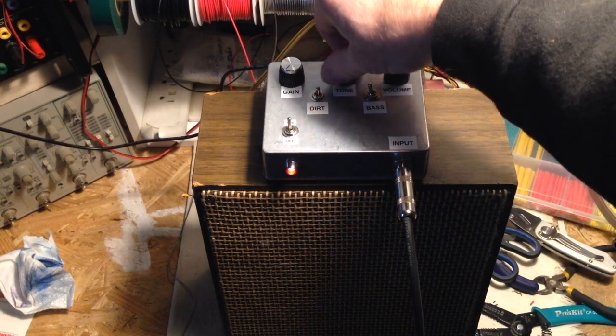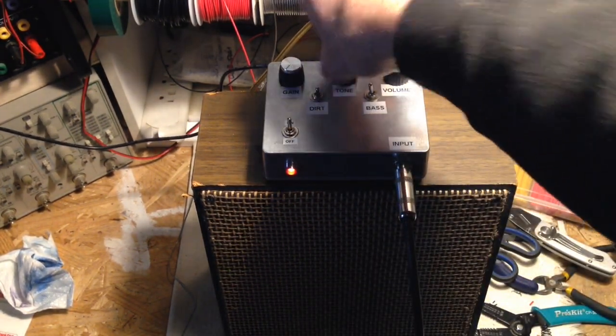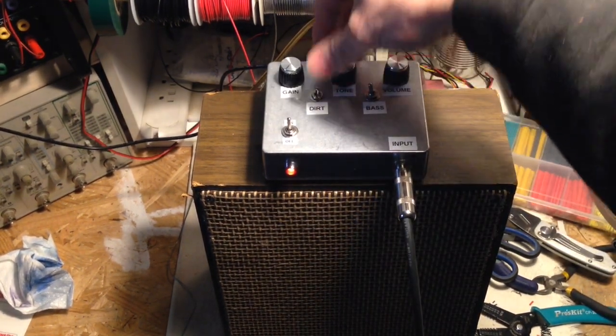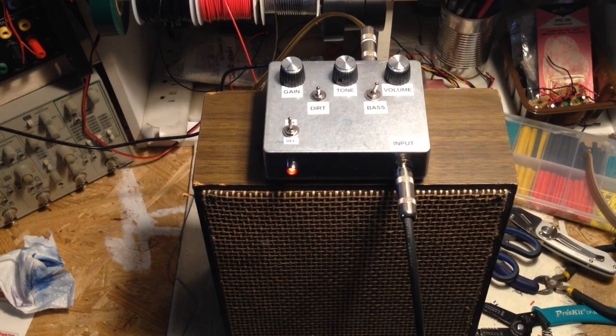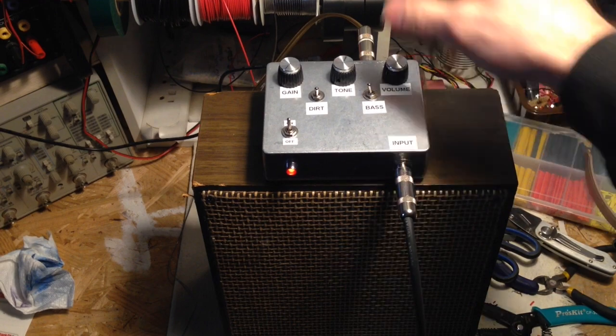It's got a tone knob. It's got a little dirt switch. And a little bass roll off. And it's got some gain.